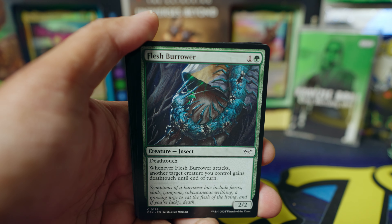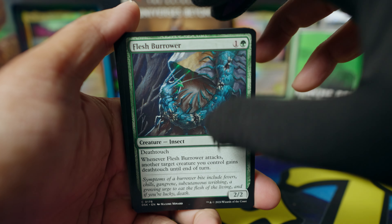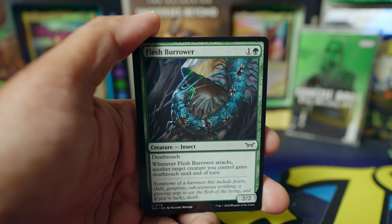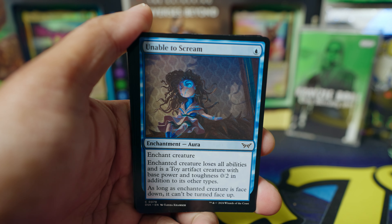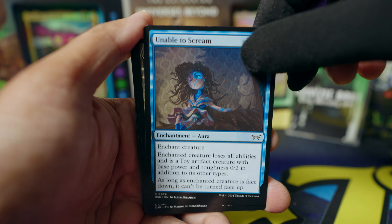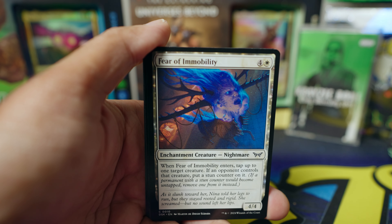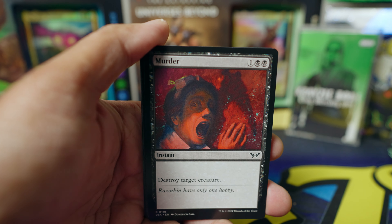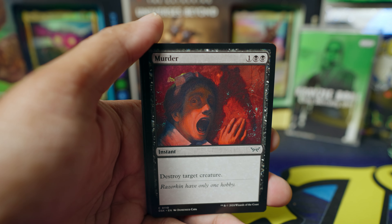I've got some Commander decks for myself and I'm very interested in playing with my Fallout Mothman set. What's cool about Magic is that you can upgrade your deck by swapping out cards for better ones. I may be able to use cards from this Dusk Morn set and mix it into my Fallout set a little bit — once I actually learn how to play, because I really don't understand any of it at this moment.